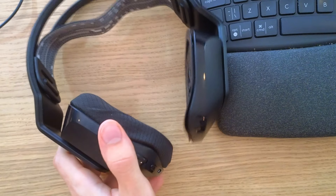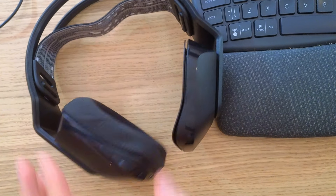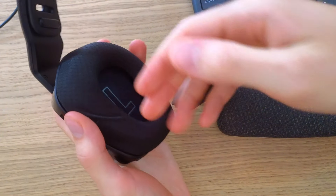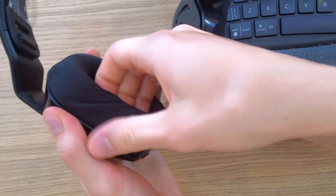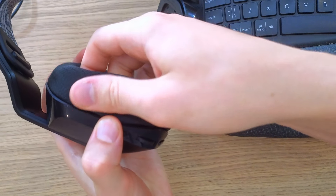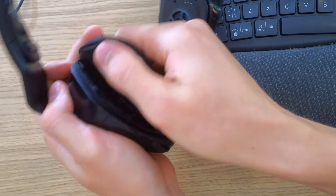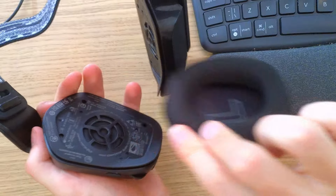First thing first, let me show you. You are going to have an earpad and what you need to do is you're going to take your hand and you're going to like undermine it, undertake it and then pull it a little bit to yourself, slowly. You don't want to push it, you want to be gentle. And then you see, it's going to start to pop up. Okay, and you need to take the left one, the L on that.